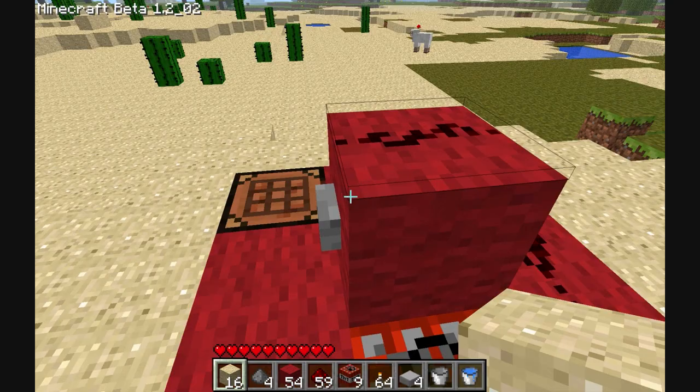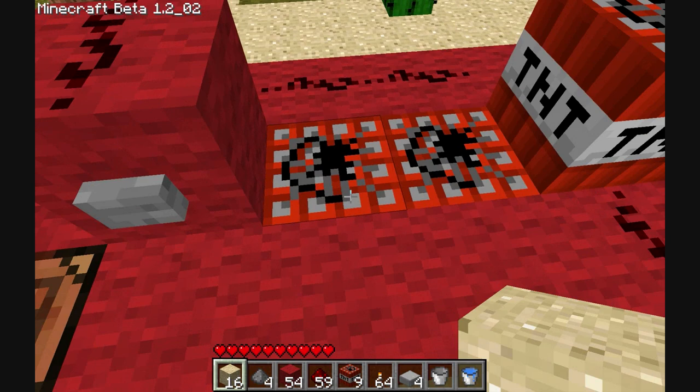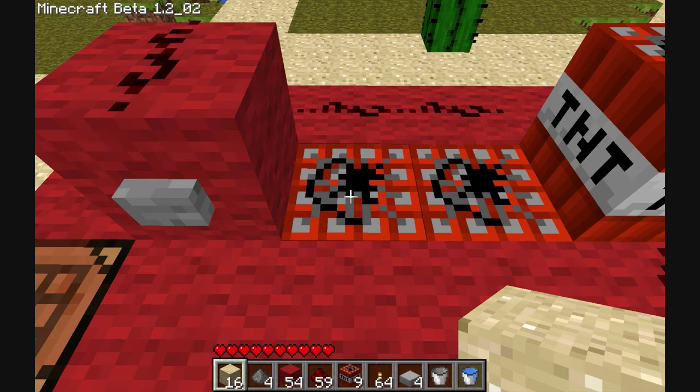Now, when you press this button — that's the first button — it will light up this redstone and activate these two TNTs. Now, the moment they get activated, they become loose blocks. They're not proper blocks, and the water will then flow underneath them. And the moment the water flows underneath them, when they explode, they will not destroy the cannon, in theory.